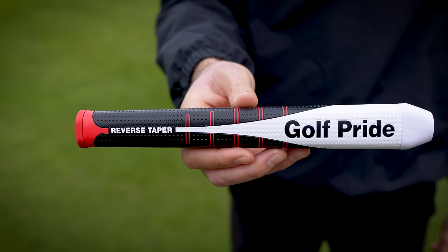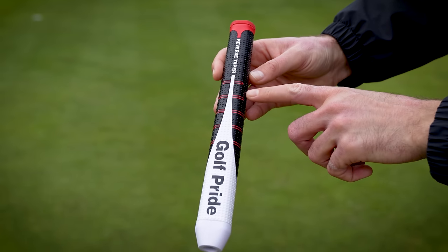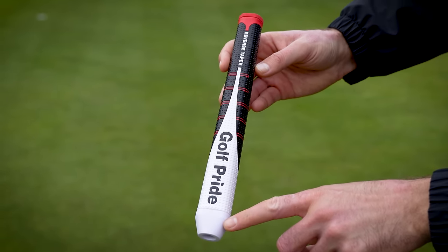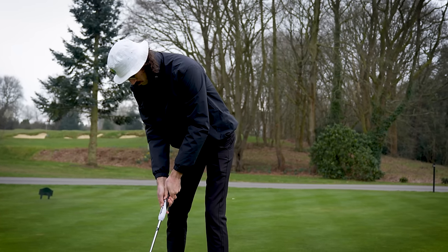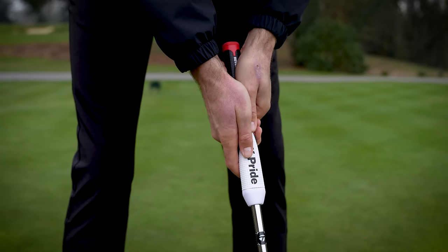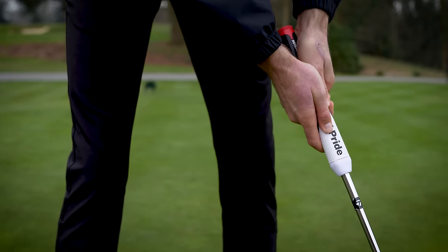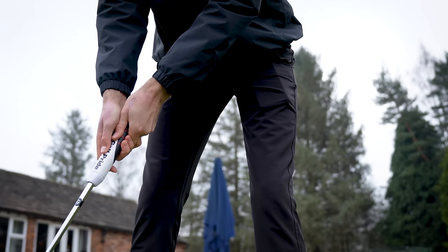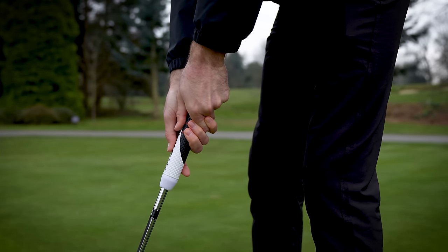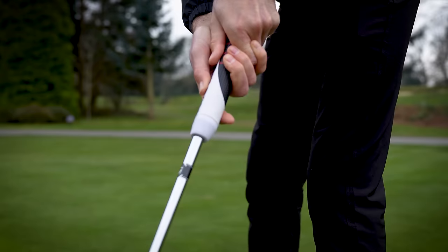So reverse taper — what does that actually mean? Well, in simple terms, it basically means there's a slimmer upper half of the grip and a thicker lower half of the grip. The ideology behind this is all about helping to anchor the top hand for stability and reduce tension in the lower hand for just more of a smooth acceleration through the putting stroke. Additionally, what they're trying to say with the reverse taper is that it prevents micro levers in the stroke.